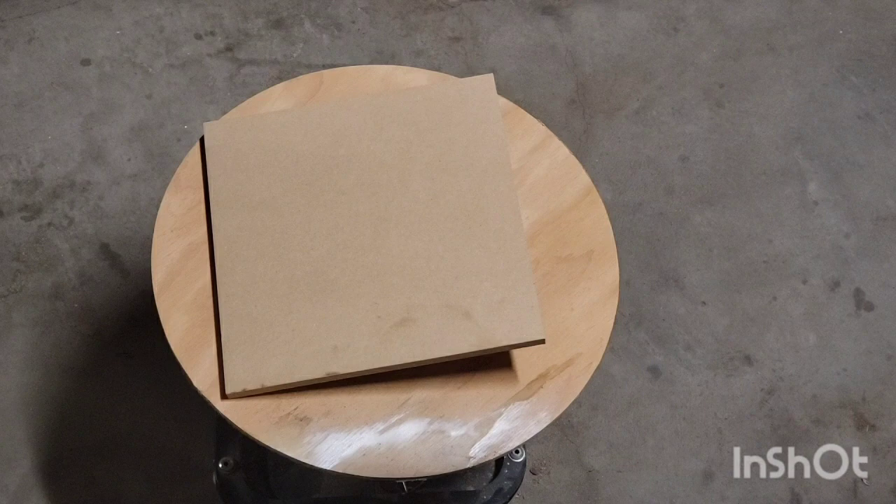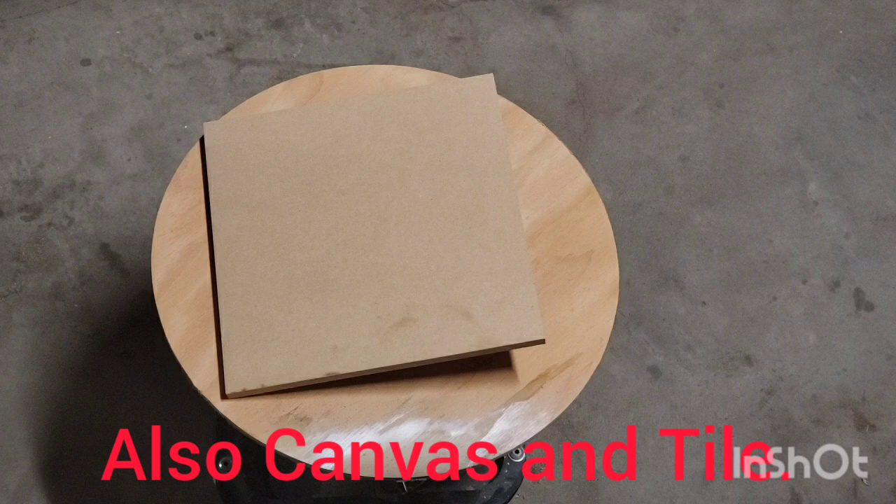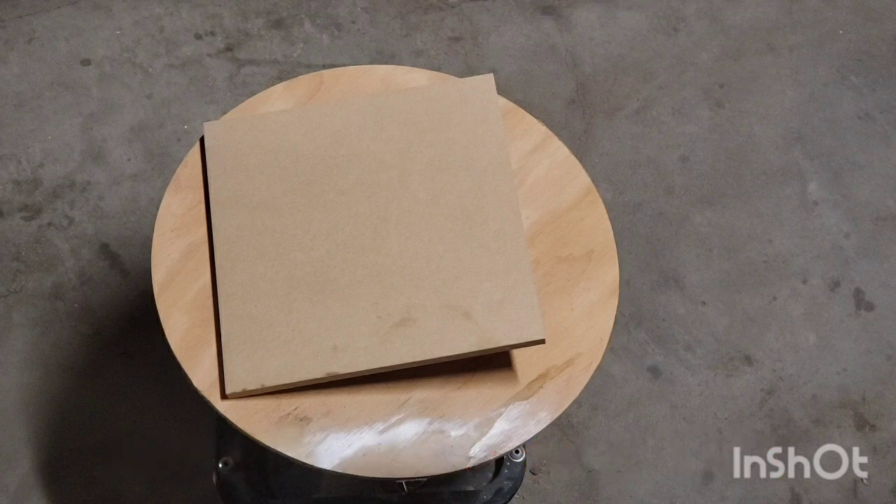I'm really starting to like using MDF for painted projects over canvas and tile, as it has a lot more benefits than drawbacks. For one, it's readily available in most countries. I've talked to people in Africa, Asia, and a lot of parts of Europe — a lot of places have difficulty finding the varieties of plywood we can get here in the U.S., but MDF seems pretty well available in a lot of countries.